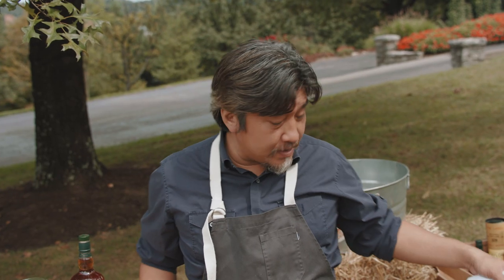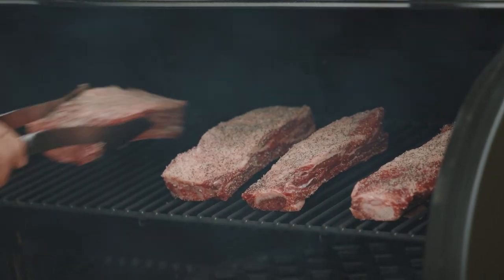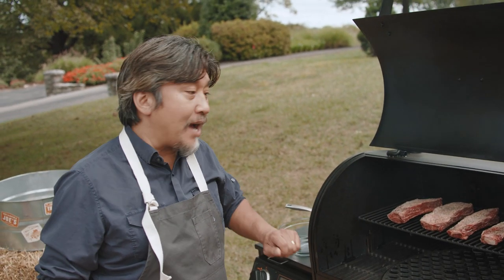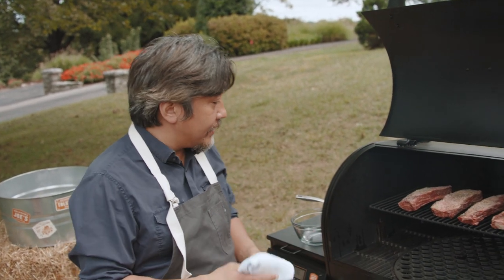Now that we're at 225°F, I want to load the smoker with my beef short ribs. Cook at 225°F for about five or six hours, then check it. I'd bring it down to about 220°F afterwards and then just check it every hour after that.